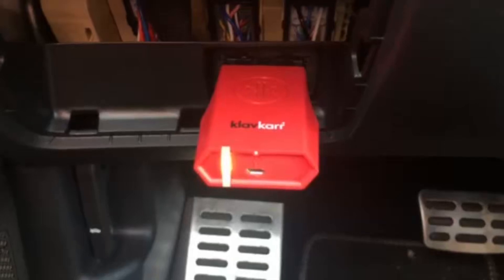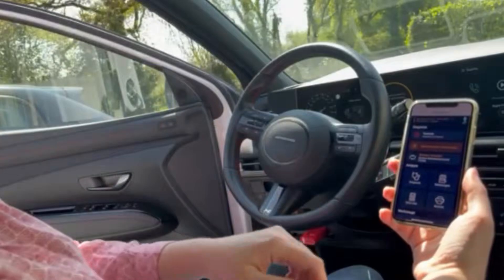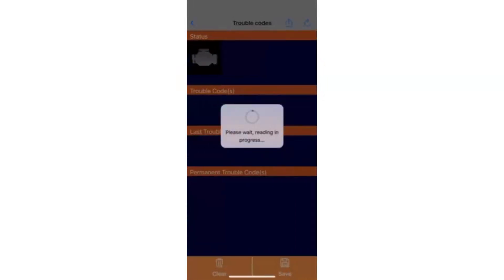You will notice that the green LED on the scanner becomes steady once it is properly connected to the software. You can now start your very first diagnostic. For more tutorials, visit our YouTube channel, and don't forget to like and share this video and subscribe to our social media. See you soon.